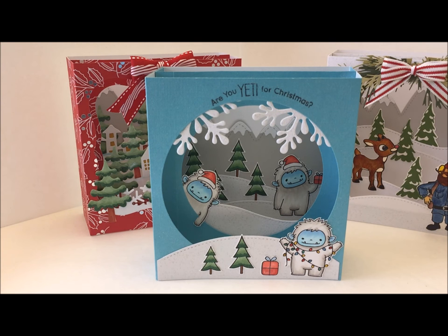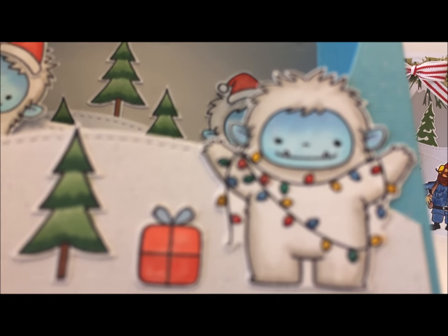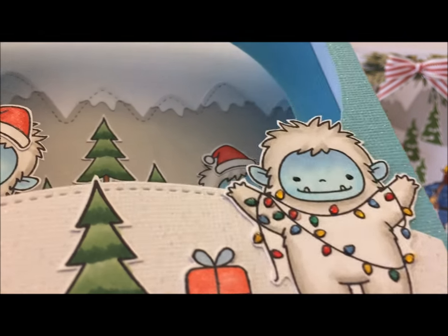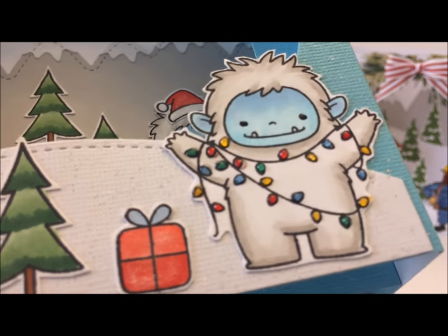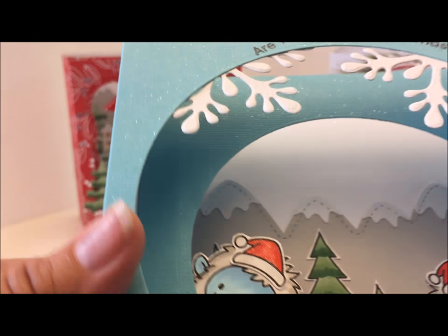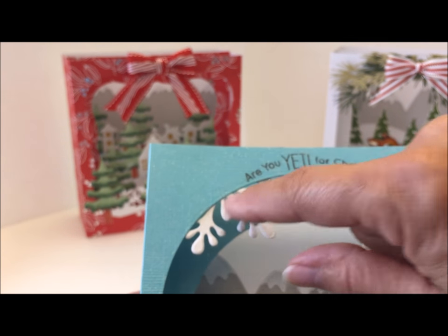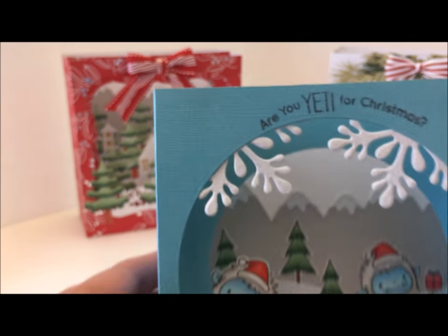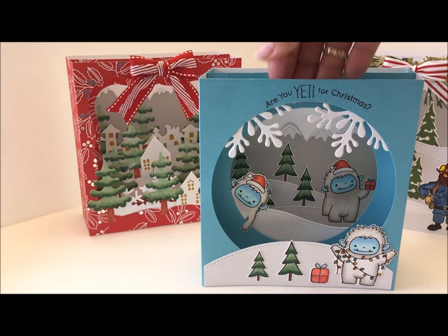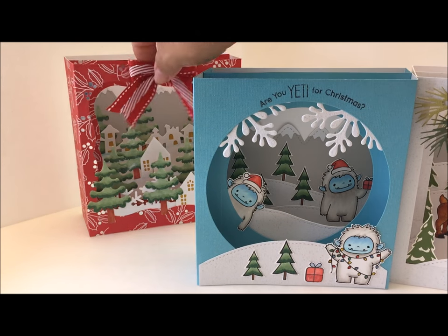The trees I colored with my Copics as well. I used glossy accents on the light bulbs to make them look like they were really popping — it gives them a little glass look. I stamped 'Are You Yeti for Christmas' at the top. The snowflake I used was cut in half and added to the back of this panel.